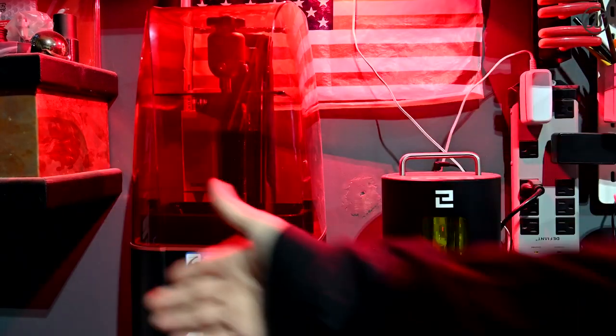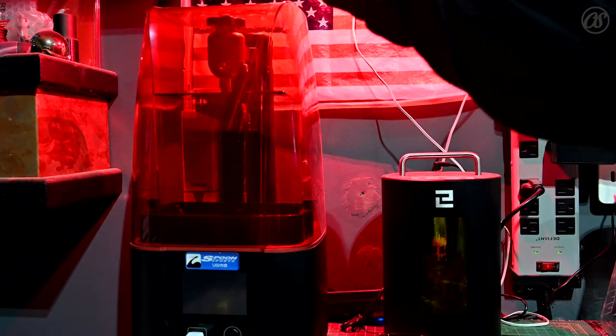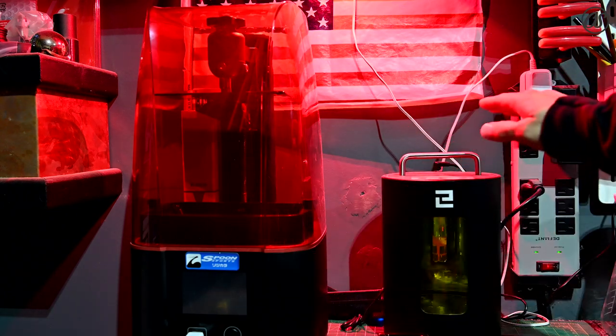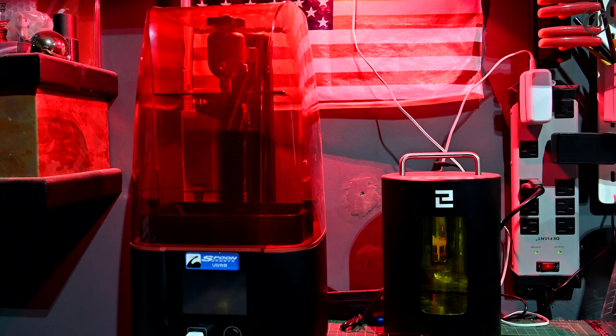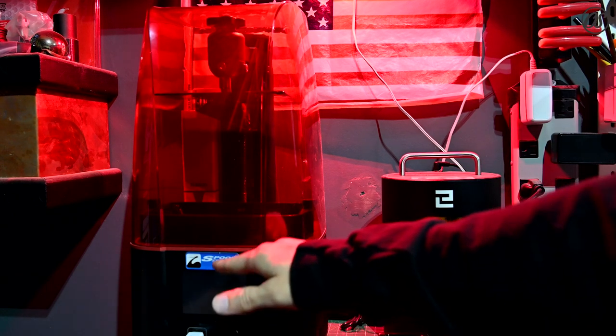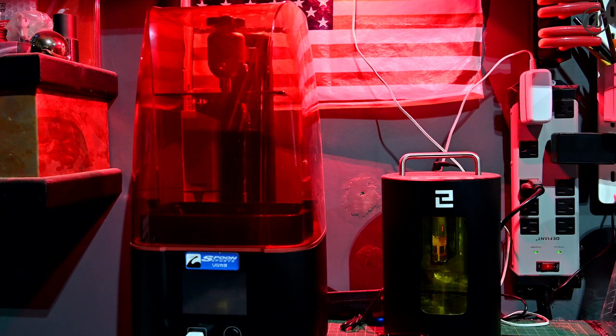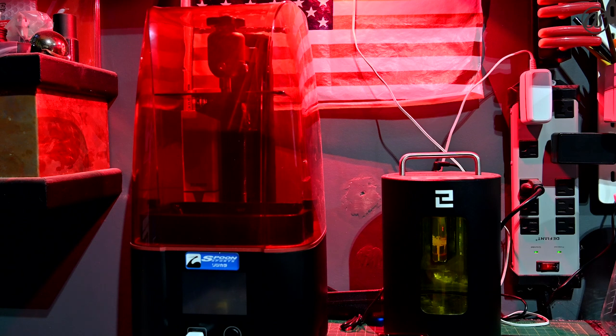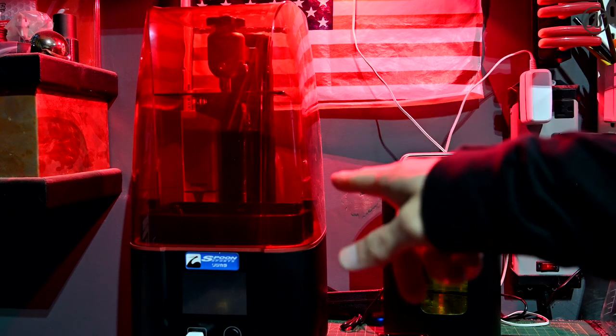Here's the mastermind of the operation — the Mars Eligo 3, this is the 4K model, and my curing station. Pretty awesome limited edition — I had an extra one of those decals so I threw it on there. Let me show you this and let me show you what we're making.